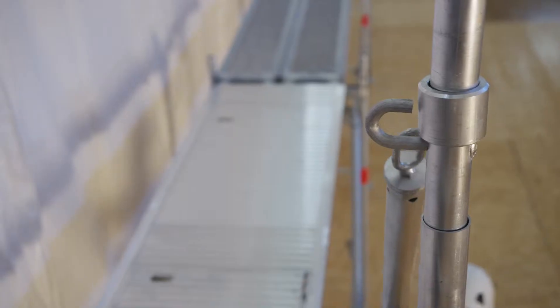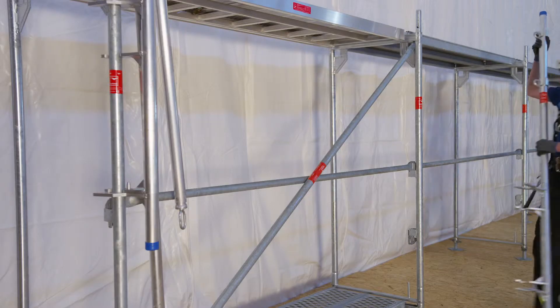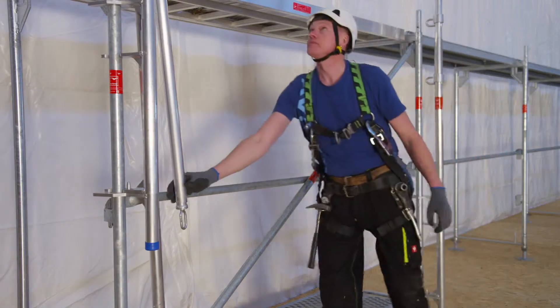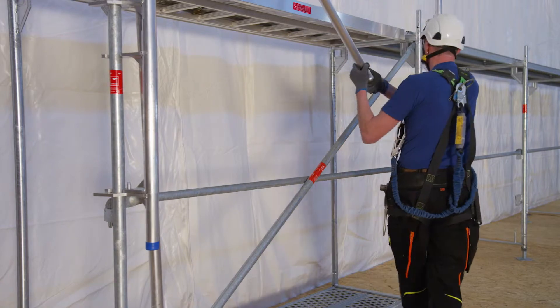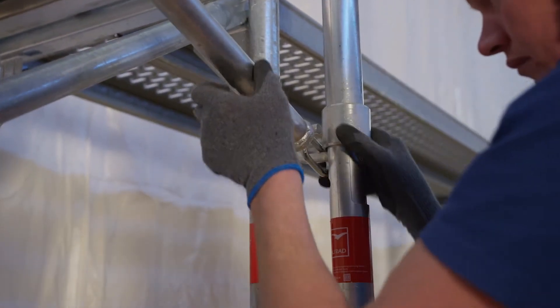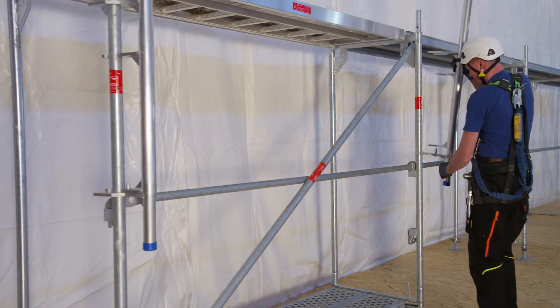For a safe erection of the next working level, the advanced guardrail system is prepared. It consists of posts and telescopic handrails connected to the outside of the scaffolding. Additional layers of scaffolding can be assembled by using the advanced guardrail.